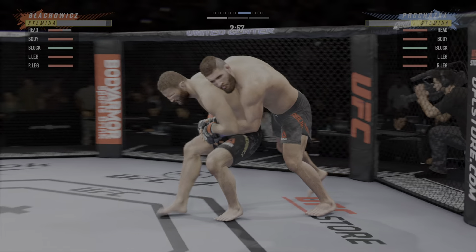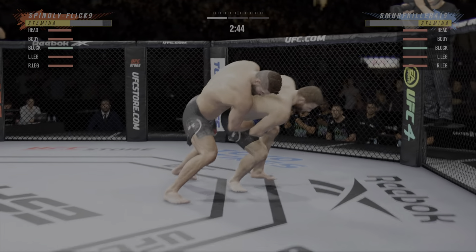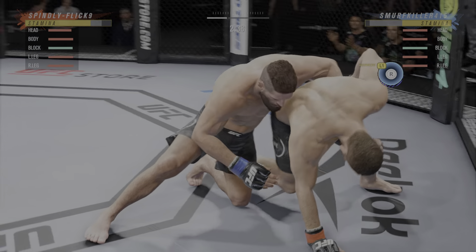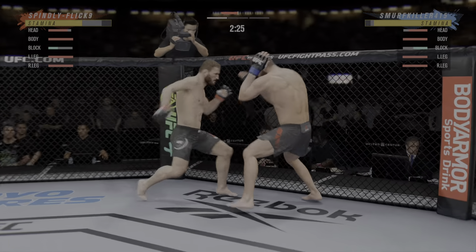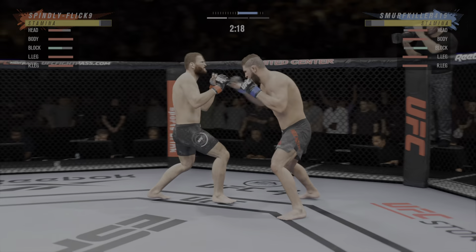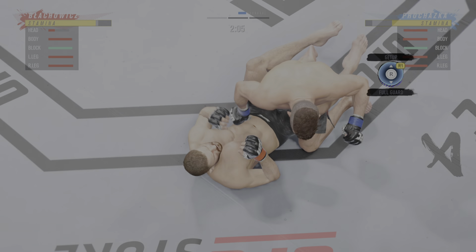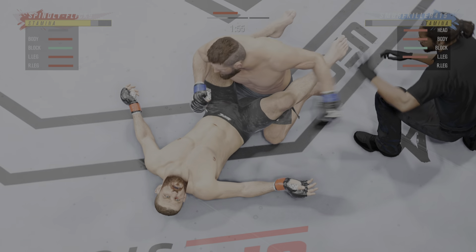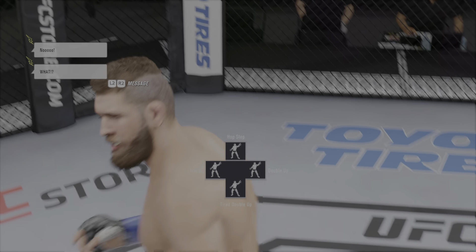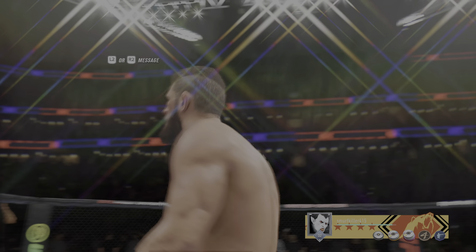Take it back to the days of guys like Mark Coleman. There's a trip to get to the ground — and a huge one! That'll do it, oh my goodness! Brutal elbow to stop his opponent right there in his tracks. It really takes strong technique to deliver a shot like that, maximizing force over a short distance.